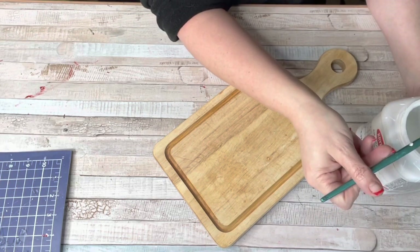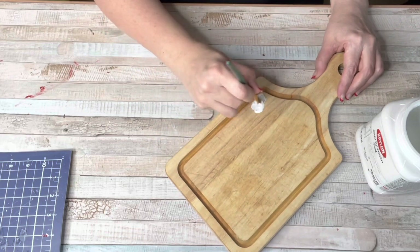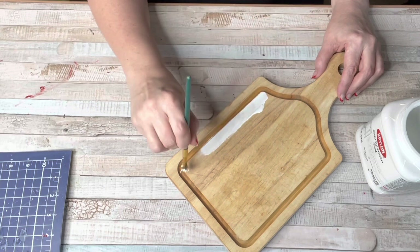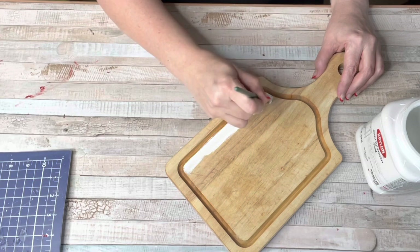Then I came in with some chalk paint and I just painted the middle part of this cutting board. I left the rest of it that beautiful natural wood, and I only did one coat because I'm going to sand it and rough this up as well.